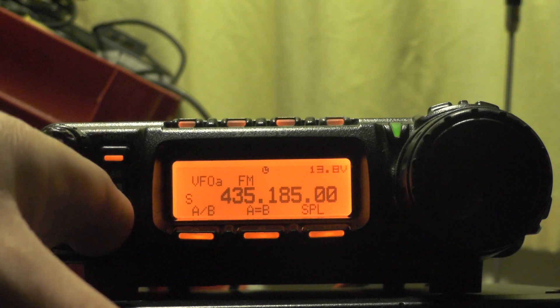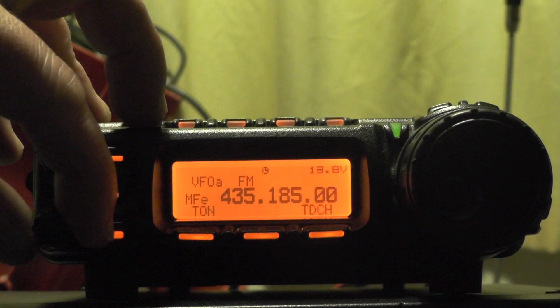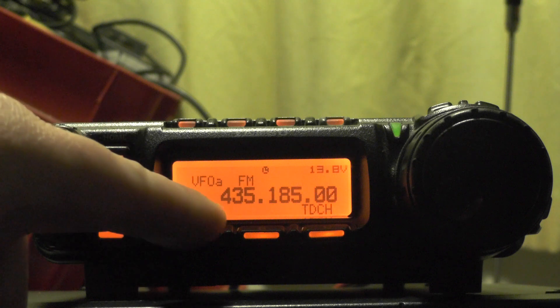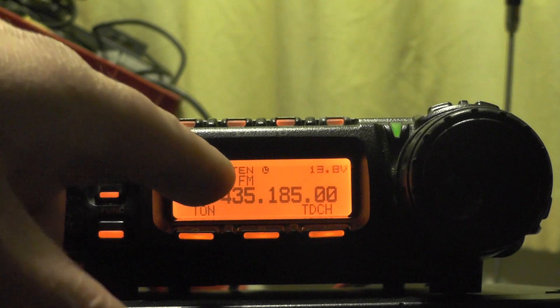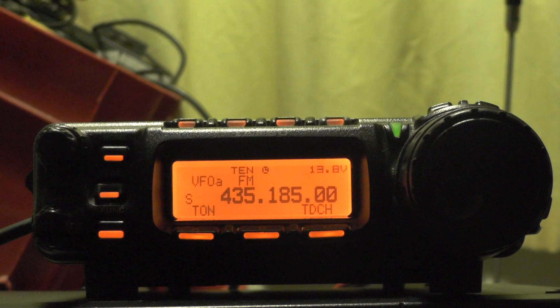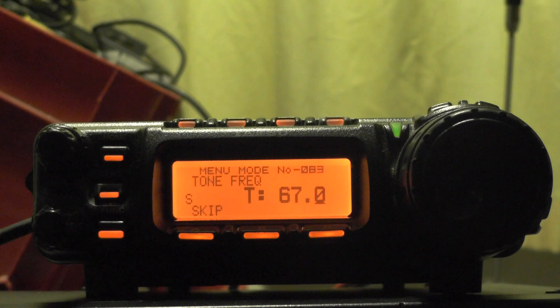Now if we push the function button one more time and go to MFE, you'll see it says TON. Push TON and you'll see at the top it says 10 — so that's our tone encoder set.